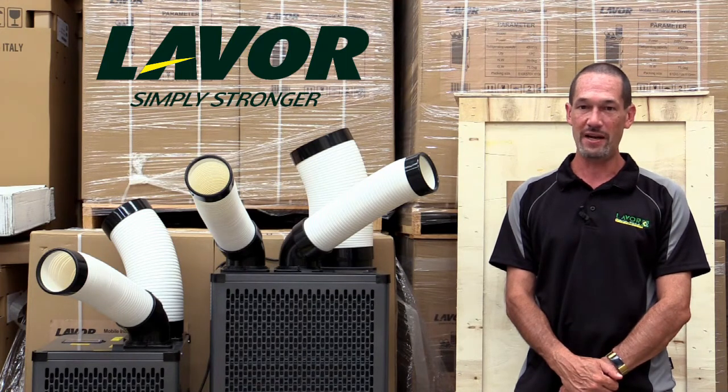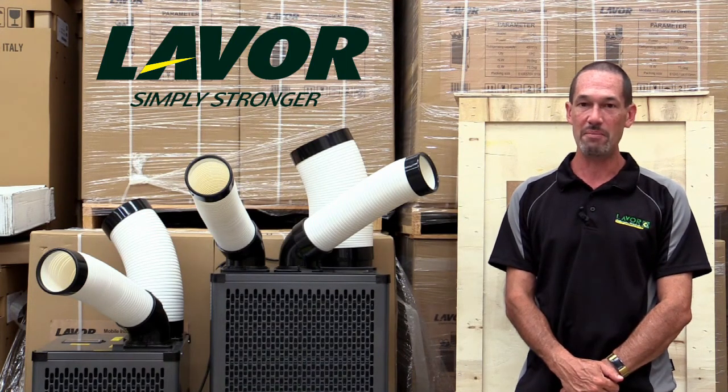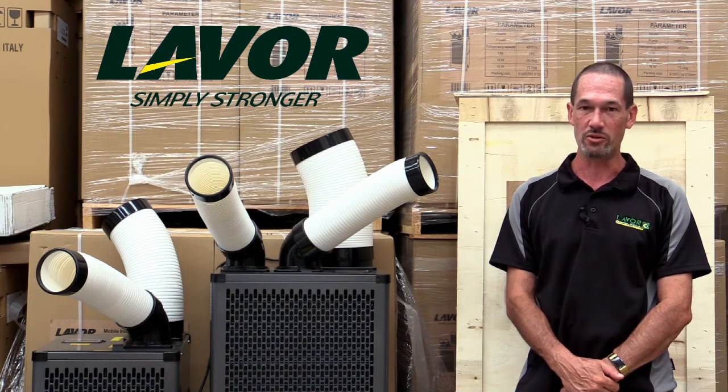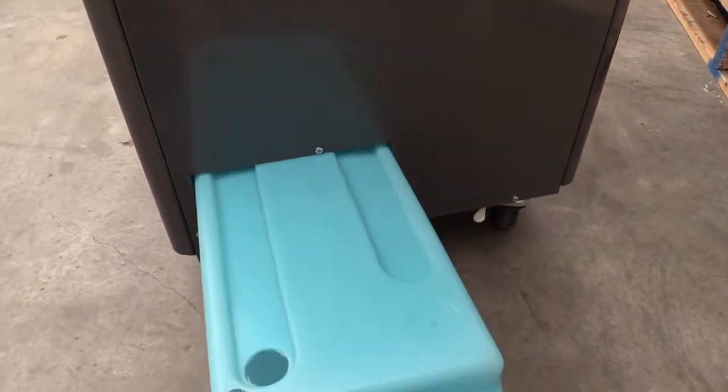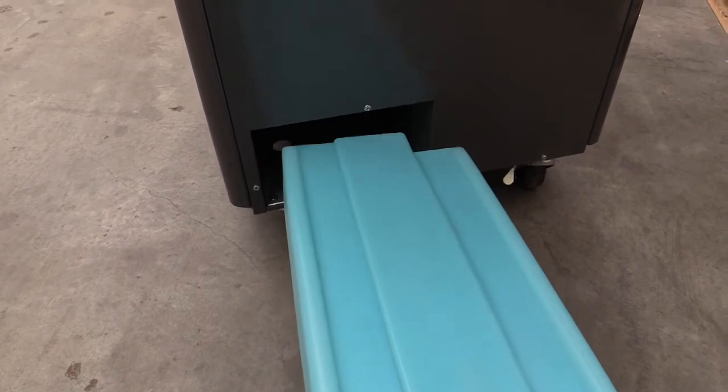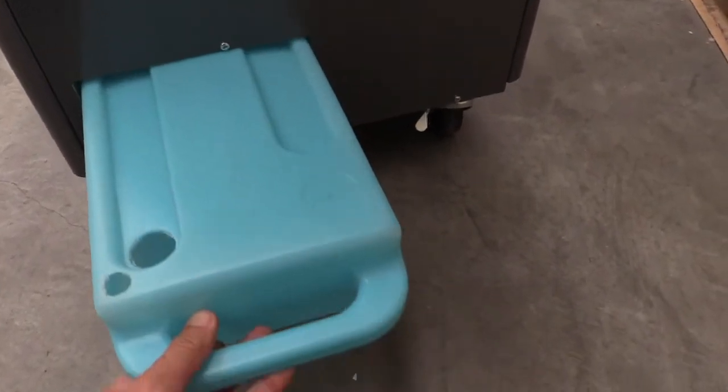All units have a two speed fan system and run on a 15 amp power supply, except for the smaller 2.7 kilowatt unit which runs on a 10 amp power source. All the units have a water condenser container which will need to be emptied every so often depending on how humid the air is on the day.